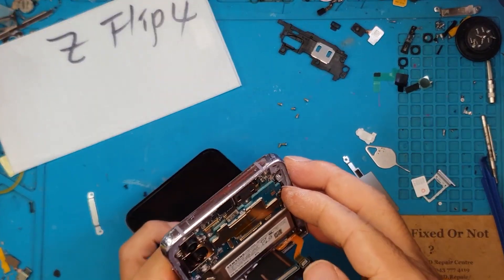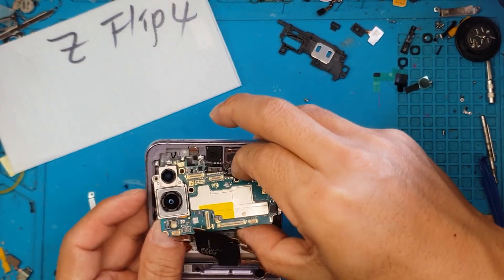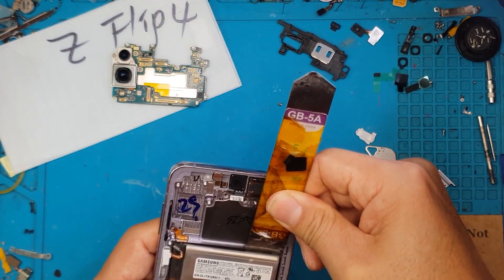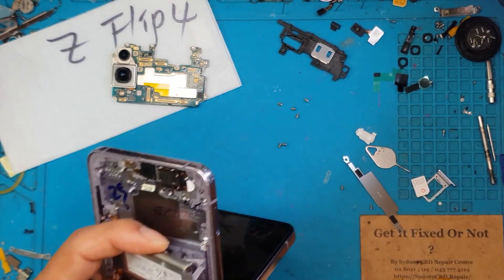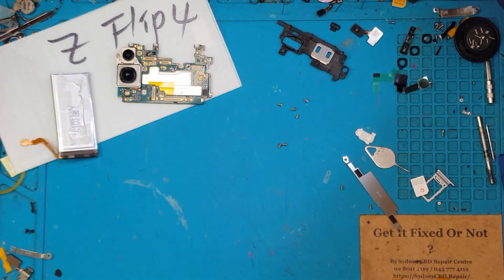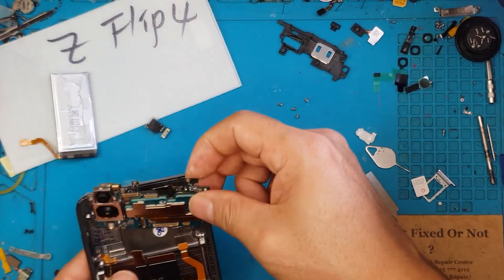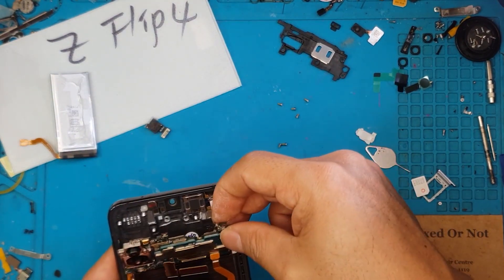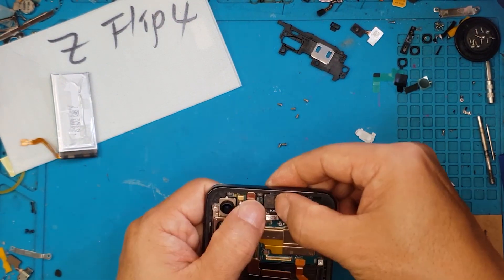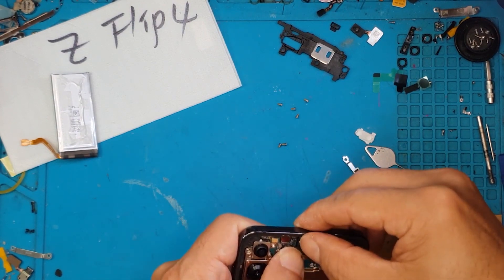This is our replacement display — a different color inside and on the sides as well. This is the main board, which is rather tiny. Underneath the main board, just below it, is a battery. So you have two sets of batteries: one at the bottom and one at the top. As we remove parts from the broken unit, we're going to transfer them to the new one to keep things tidy on our workspace.